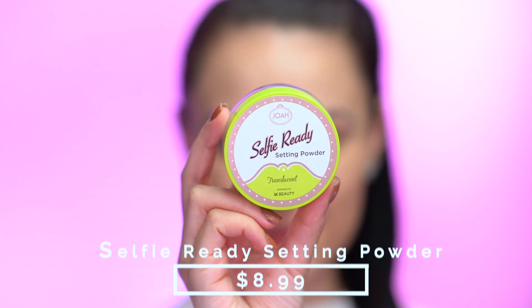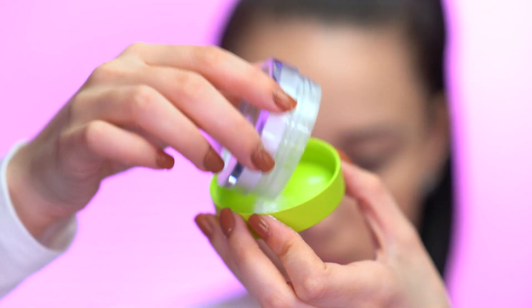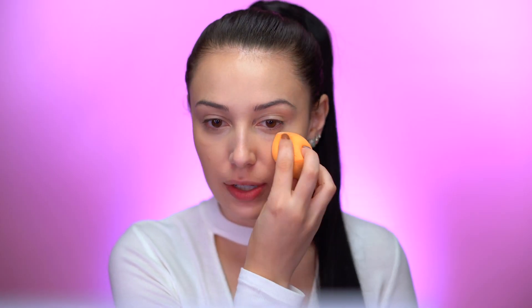Now I'm going to be setting my face using the Selfie Ready Setting Powder, which comes in three shades: translucent, peach, and banana. I'm going to be using the translucent shade today — it retails for $8.99. It's a lightweight powder with a matte finish; the benefits are that it's oil-controlling, non-drying, and has a breathable formula. It has a really good sifter so you can sift the powder out without it being too messy. I'll press some under my eyes first, then use the large powder brush to set the rest of my face.